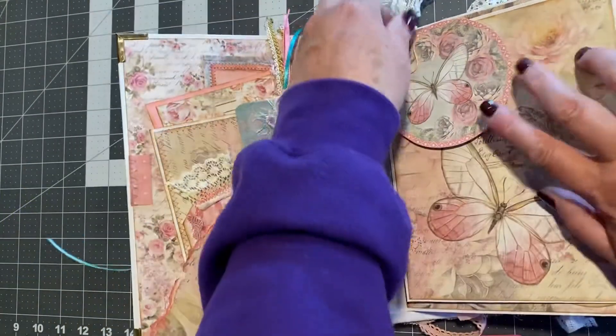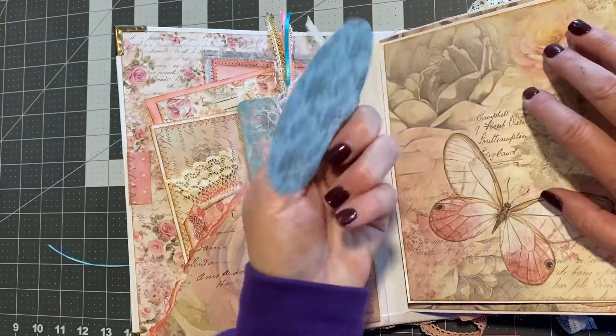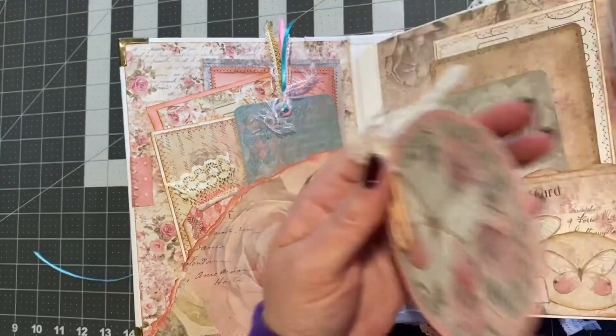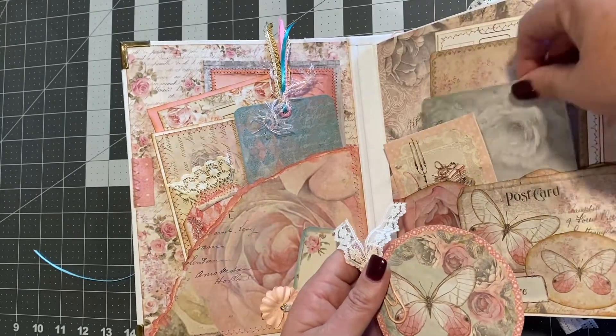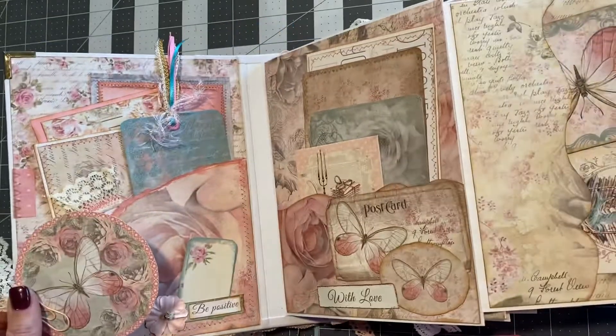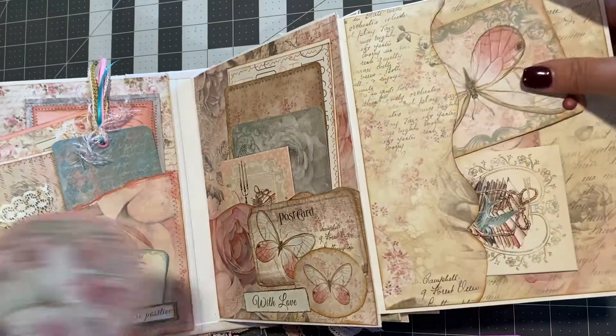Over here, you can take this off. You can journal or put a photo on that. In here, we have all kinds of little things to put photos on. This one over here is a side pocket.